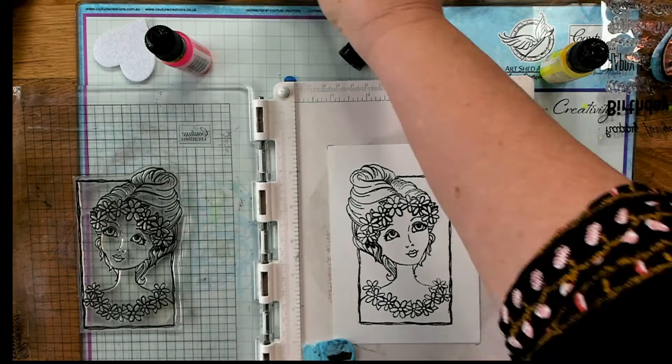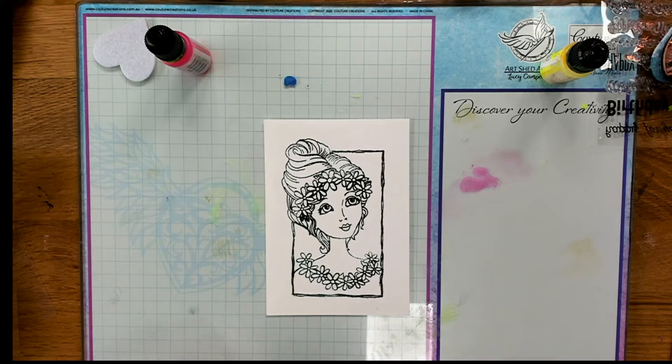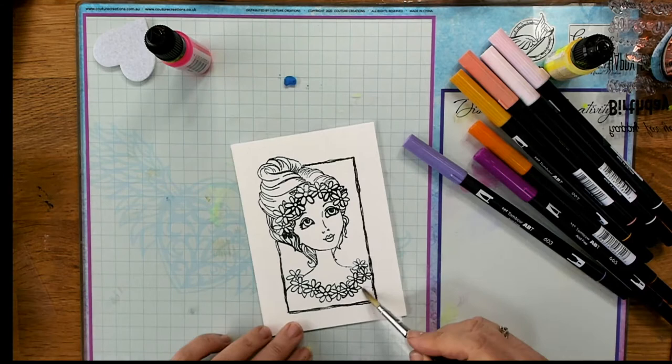Now I'm going to use some Tombow pens to color this image — I'm not coloring her with the alcohol inks this time. You could use a brush with alcohol inks and do some coloring, but it wouldn't blend as well on the watercolor paper. So I'm just using some water, a brush, and some Tombow pens, and I'm going through and quickly coloring her.